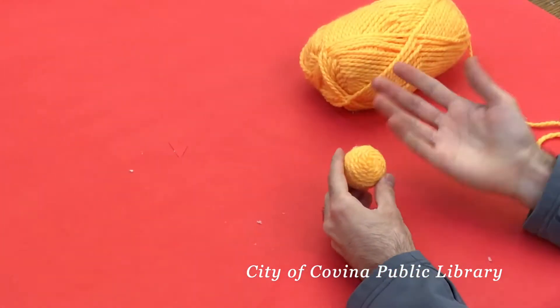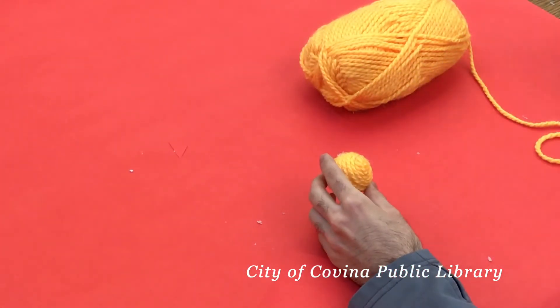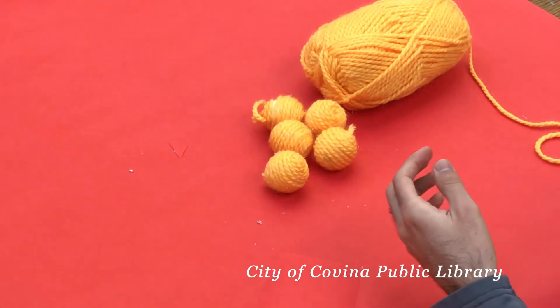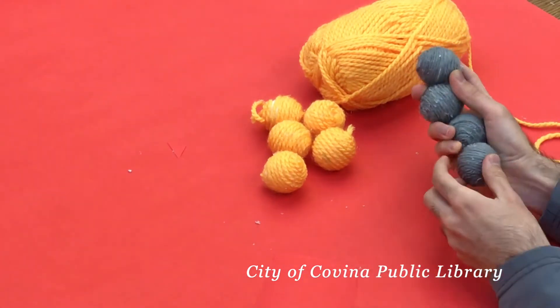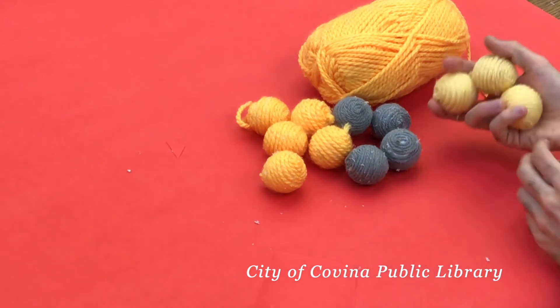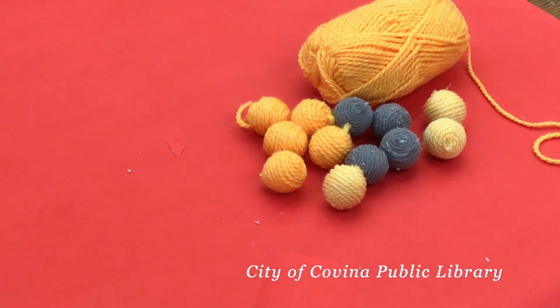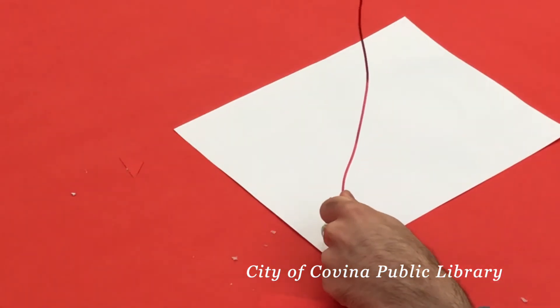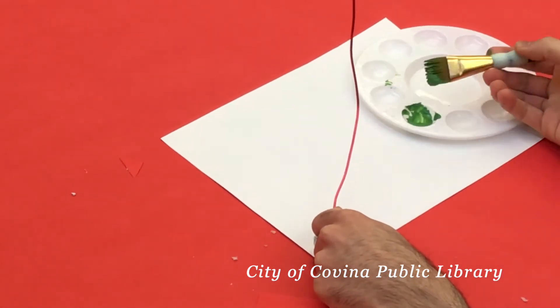Once you've done one of those, you're gonna want to do the same process a couple more times. I would also recommend doing it in two other colors — I chose gray and a lighter yellow — so have some different colored yarn ready.